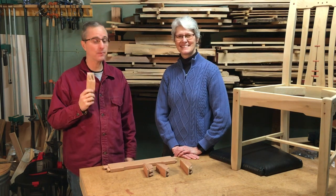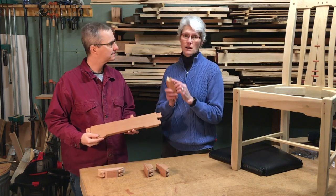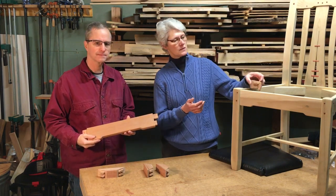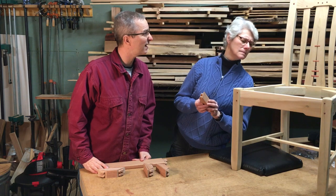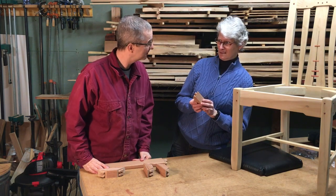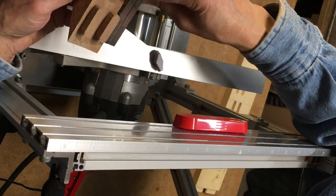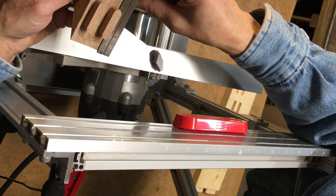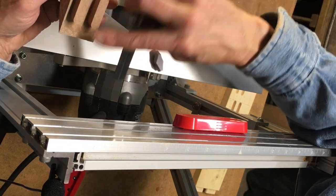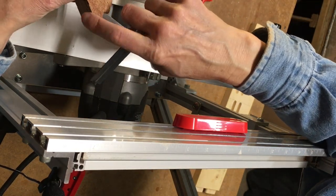We made our corner braces, but they need mortises in the rails to receive them. The mortises need to be longer than the tenons to allow the braces to slide into place during assembly. The distance from the back of the tenon to the outside edge is about two inches, so that's the longest the mortises can be and still remain hidden as the braces are put in.